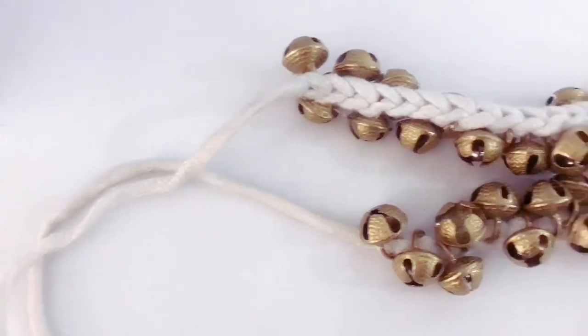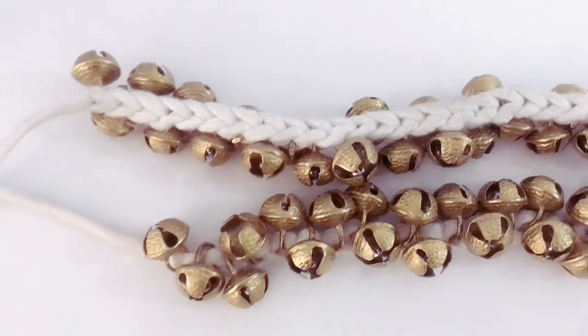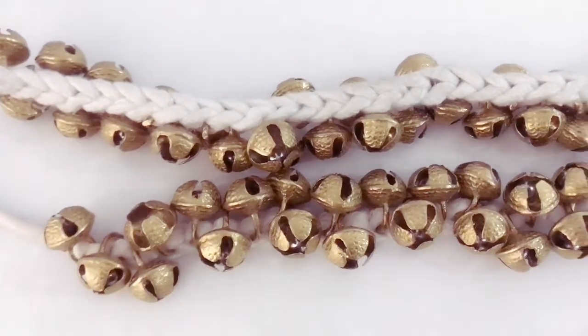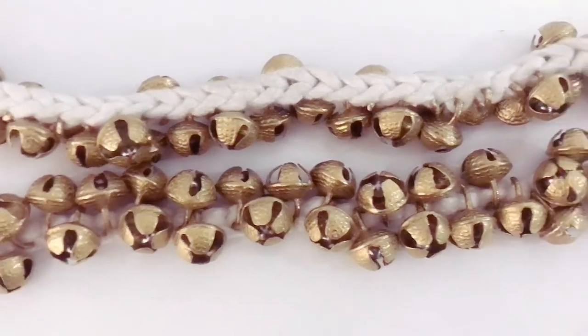The quality of the ghungroo is good for beginner level, but not recommended for heavy practice. For kids it would be 3 to 4 layers, and it can also be used for adults.